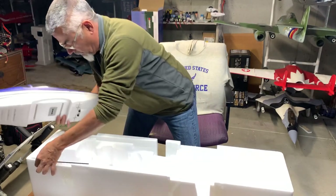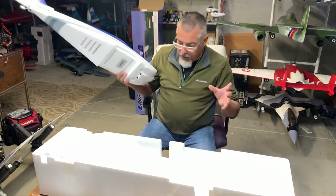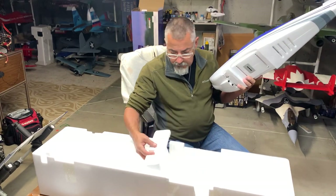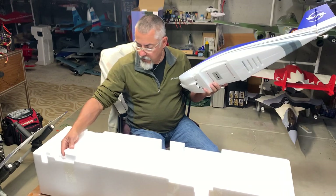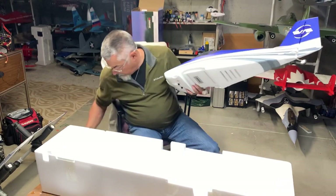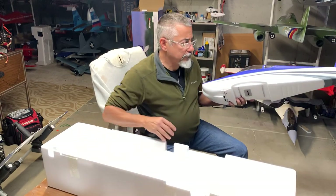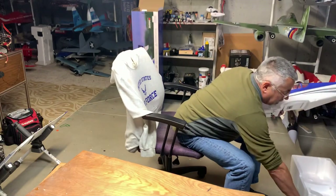I like to put the foam box pieces back in the way they came so that if I were to ever sell it, I have everything I need to put it back in the box. I do save my boxes — some people probably don't like to do that, but when I give a plane away or sell a plane, I always like to give the original box to the new owner.